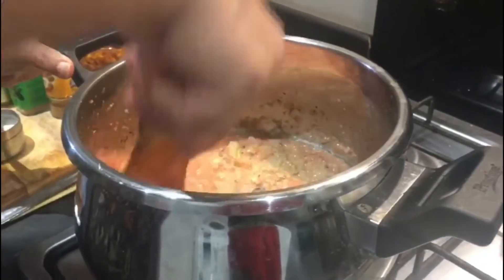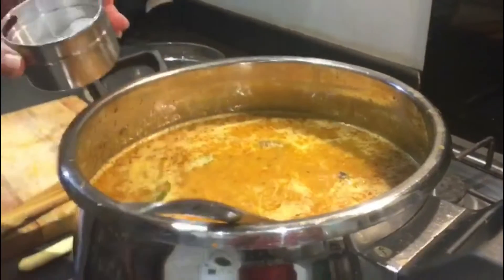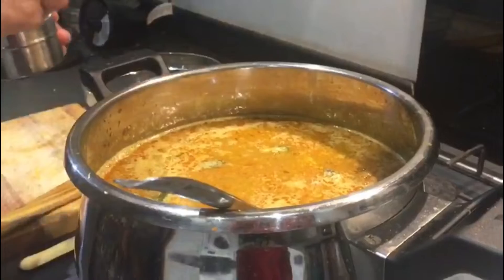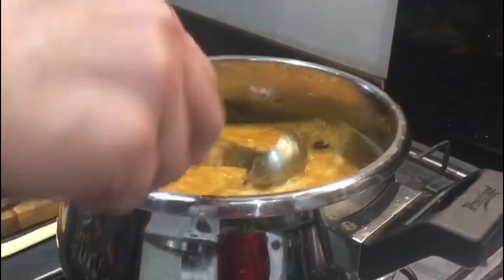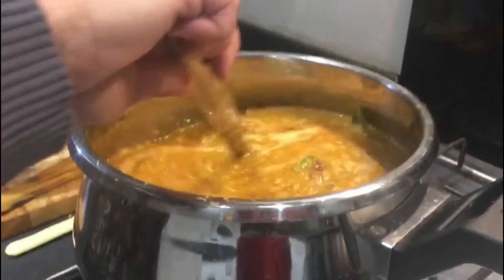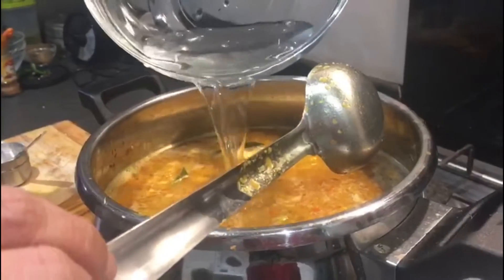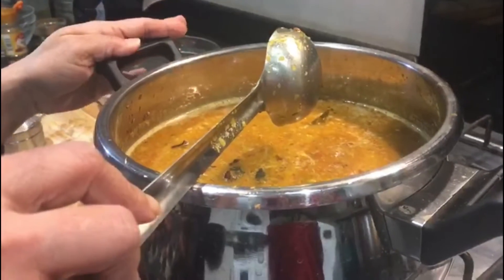It smells very good because of the whole spices and onions together — it's going to be a rich sabji. Adding around two teaspoons of salt according to taste. The gravy has come to a boil. Now I'm going to close the cooker. The water should be enough to cover the chanas because they're going to expand and absorb the gravy, so they shouldn't burn. I'm going to add a little bit more hot water and then close it.